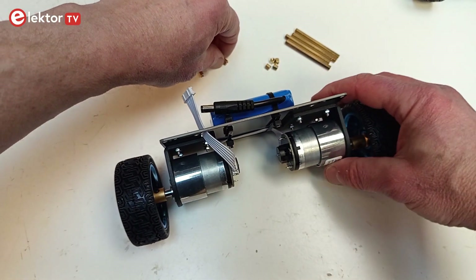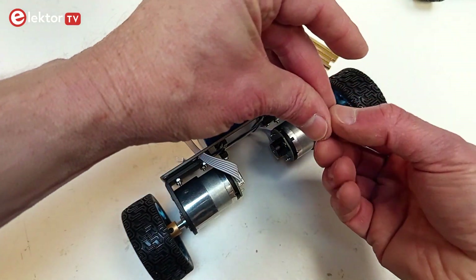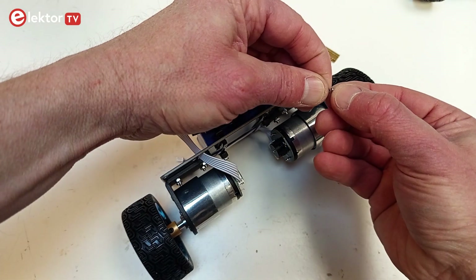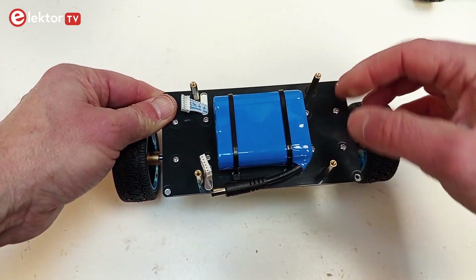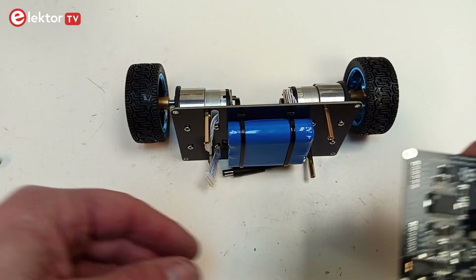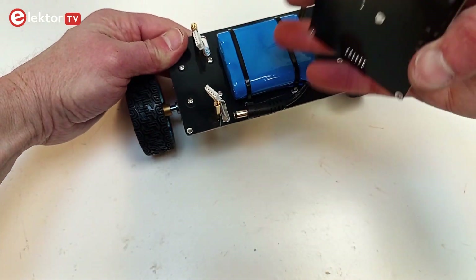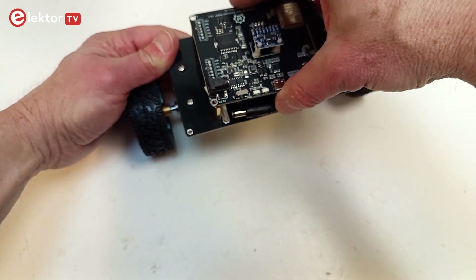The next step is to mount the four middle-sized standoffs for the controller board onto the base plate. Use locking washers to block the screws. Now mount the controller board on the standoffs. Make sure the motor and battery sockets on the board are on the same side as the connectors.